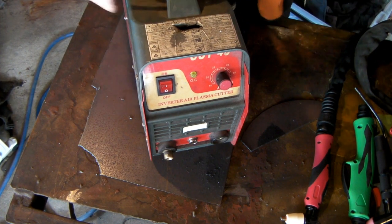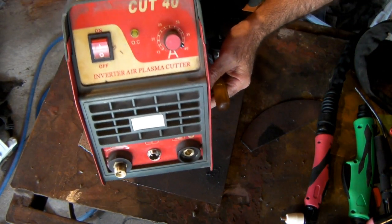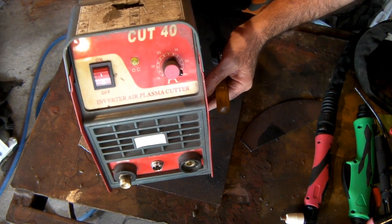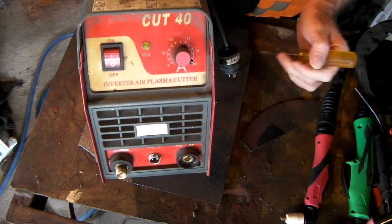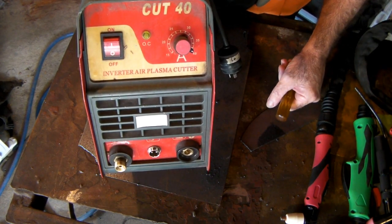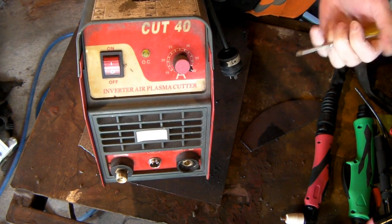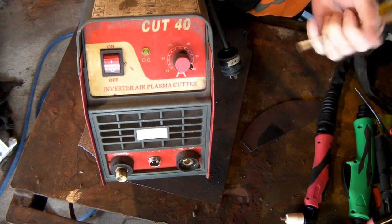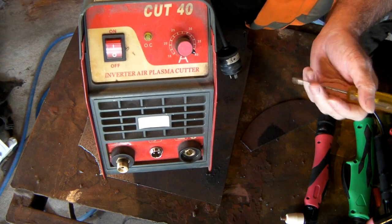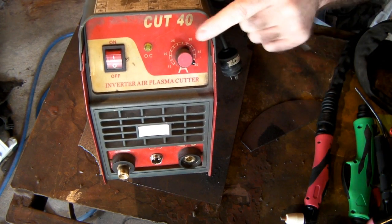Alright guys, basic plasma cutter setup. This is my trusty Cut 40 - Cut 40, Cut 50, Cut 60, it doesn't really make much difference, they're all the same sort of machine. I'll take this video from the perspective of someone who just got a new one, because some of you watching haven't started plasma cutting yet, and some of you already have, so if this gets too boring just skip along a little bit.